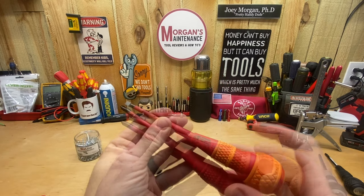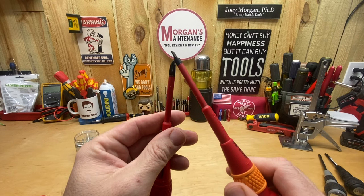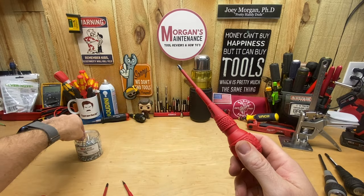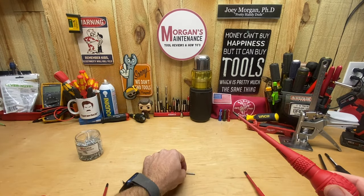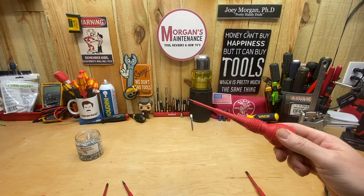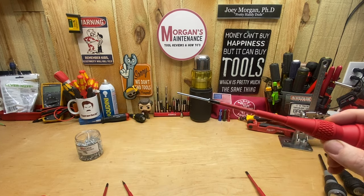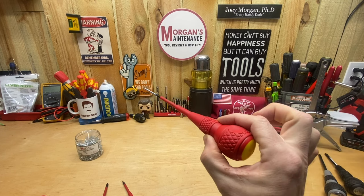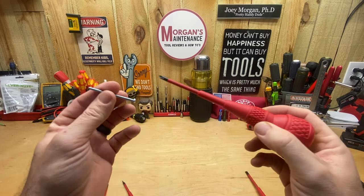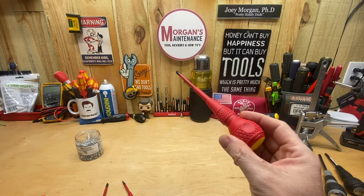Just like the Milwaukee screwdrivers I recently reviewed, these tips are also magnetic — you can feel them sticking together. Not super magnetic, but some magnetism is better than nothing. If I put a Phillips screw on the tip you can see it's enough to pick it up, though if I shake it at all it's going to come off. So if you're careful going in somewhere it'll stay on there, but it's not a strong magnet.